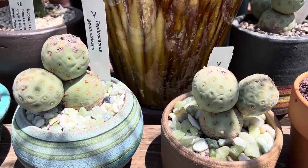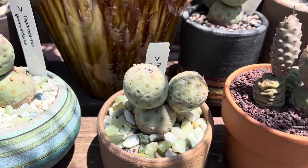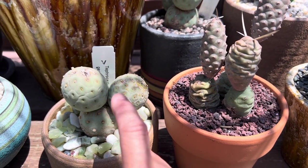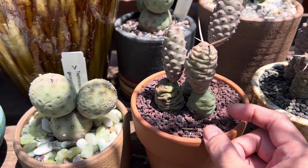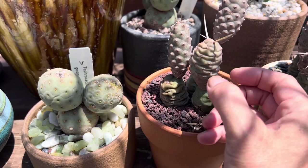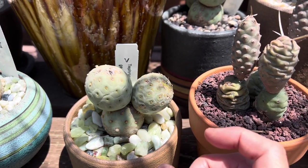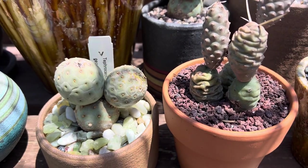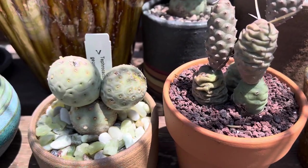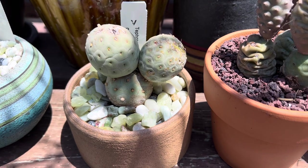This is a Tephrocactus geometricus, and you can see the difference here. This one has a rounder, fatter shape versus the thinner shape of the articulatus, which has more ribs or ridges. The geometricus is smoother but larger and fuller. The articulatus has white flowers, while the geometricus has pink flowers.